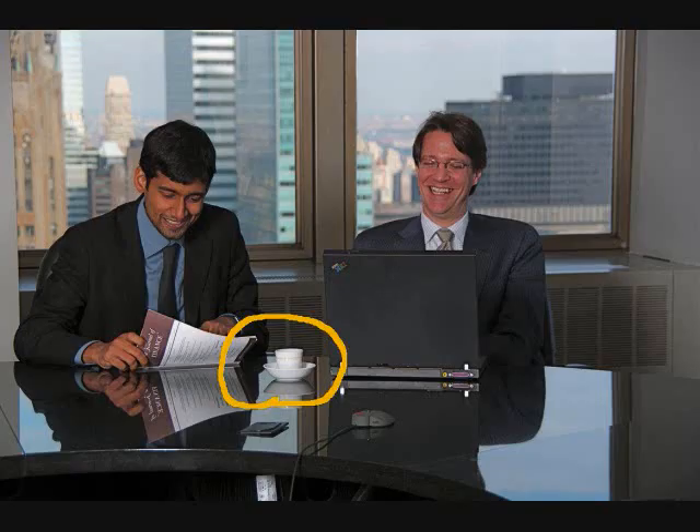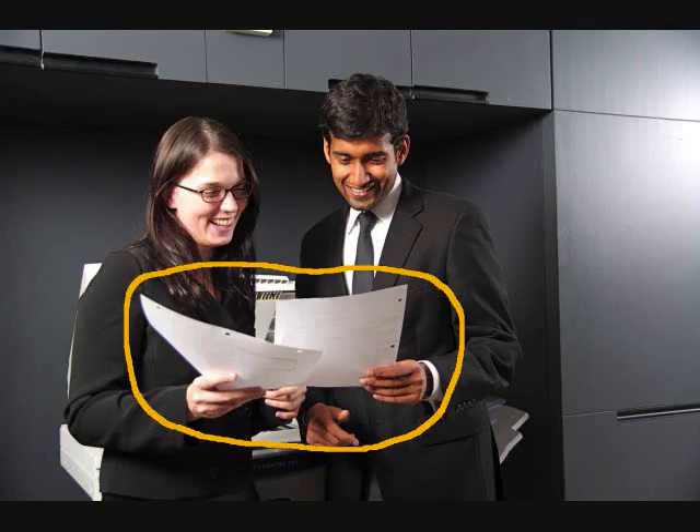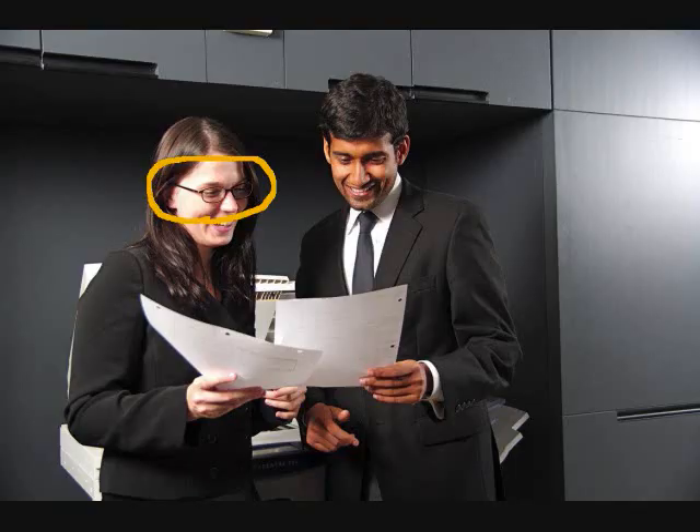What color is the cup? It is white. What are they holding in their hands? They are holding papers. Is the man wearing glasses? No, the woman is wearing glasses.